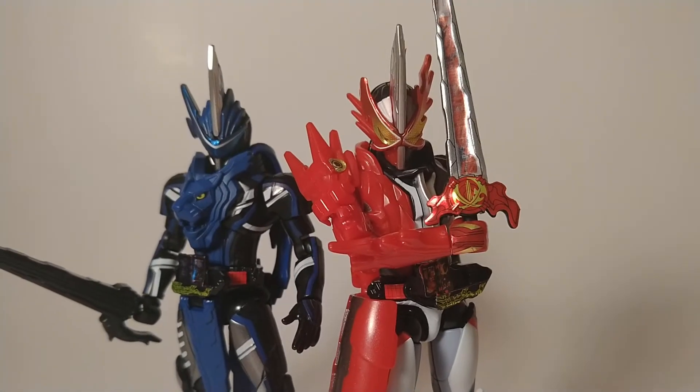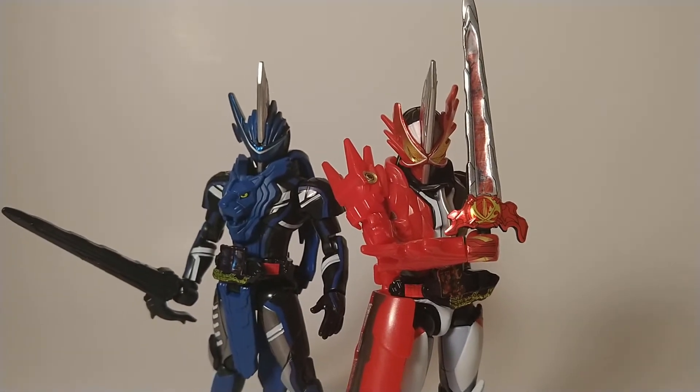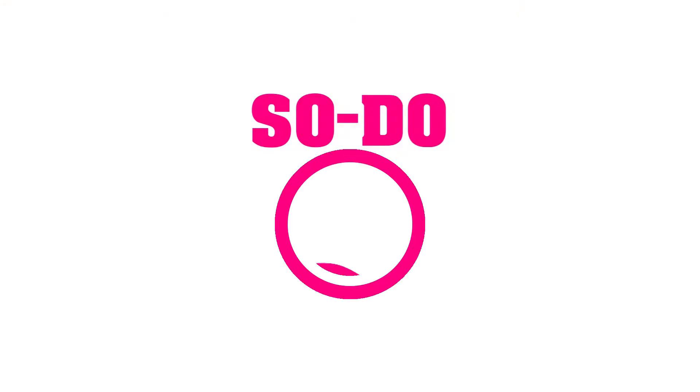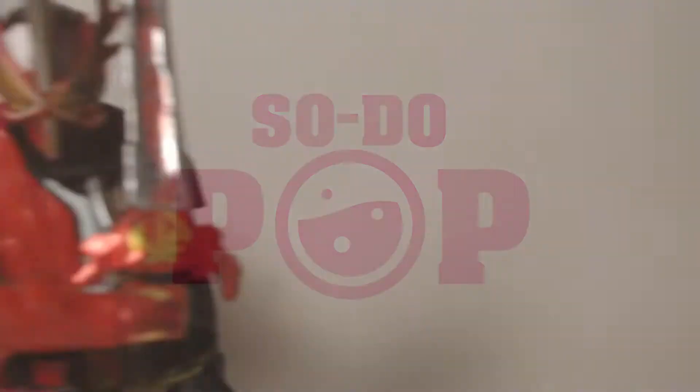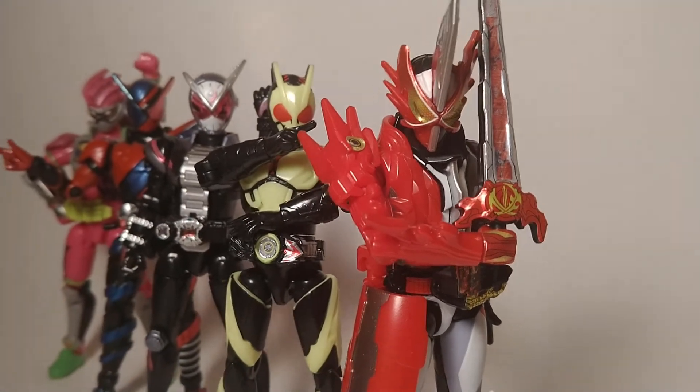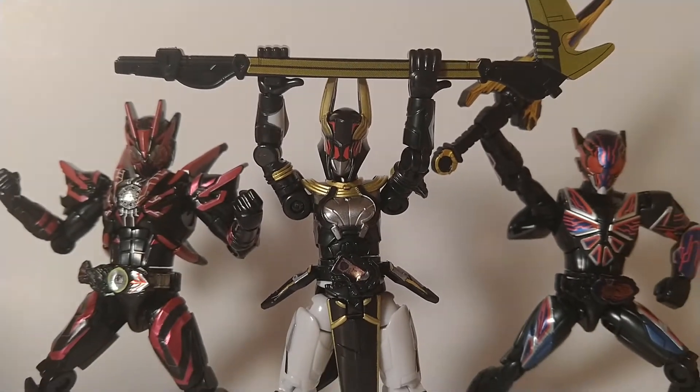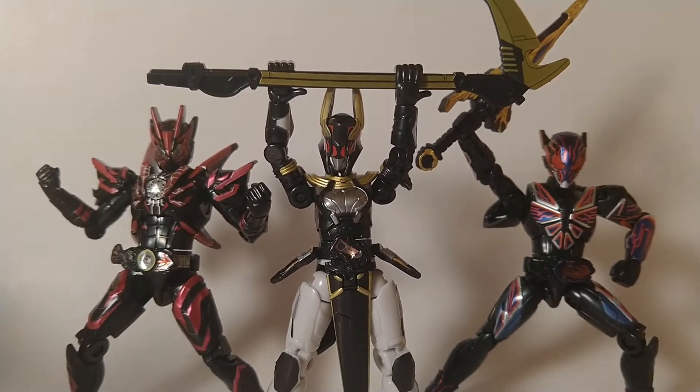Hey everyone, welcome to my review of Soto Kamen Rider Saber, Book 1, Part 1. Saber is the fifth Rider series to get the Soto treatment, but is the first to be fully invaded by the line that came before it in its very first wave.